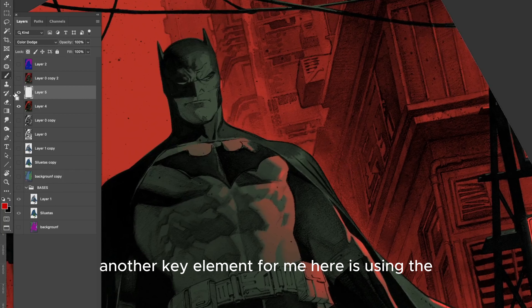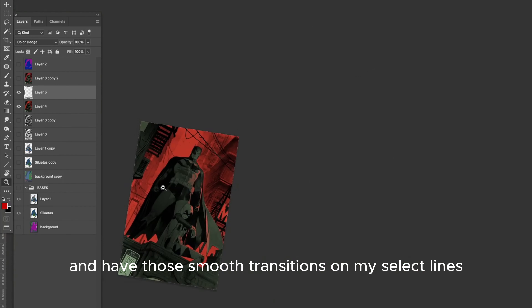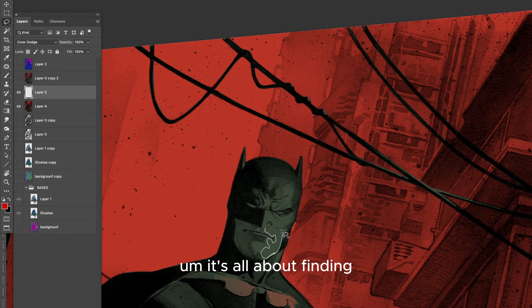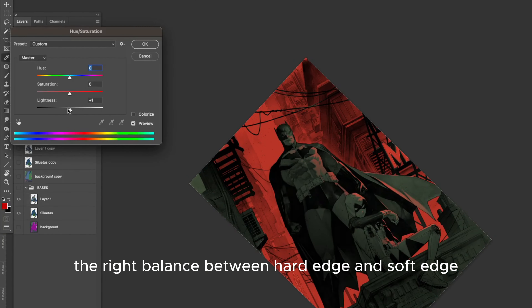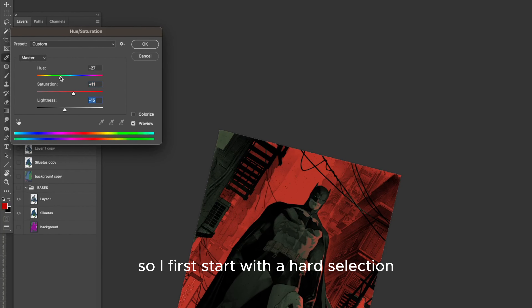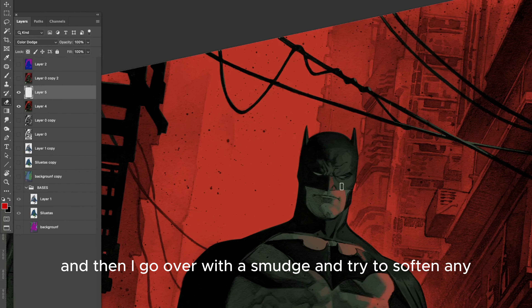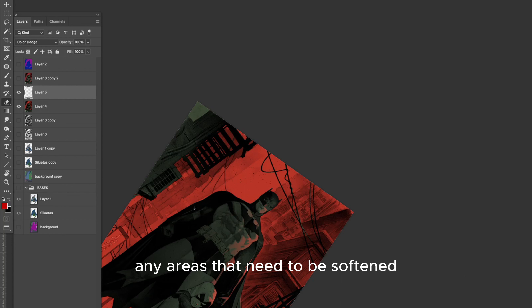Another key element for me here is using the smudge brush, just to blend in better and have those smooth transitions on my selection lines. It's all about finding the right balance between hard edge and soft edge. I first start with the hard selection, which gives me those hard edges, but then I go over with the smudge and try to soften any areas that need to be softened, like the chin or some muscles.